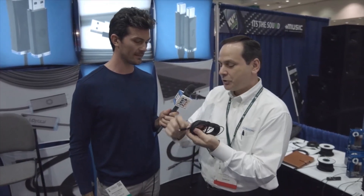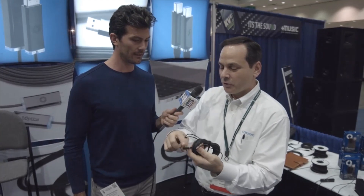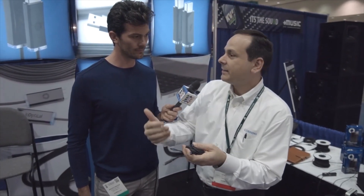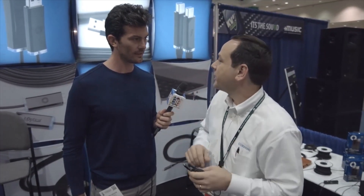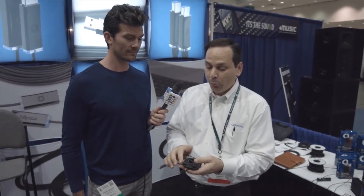So the product I have here is Thunderbolt 2 at 20 gigabits. There are two 10-gig lasers inside this little tiny housing, and two photodiodes. It lets us transport data at 20 gigabits up to 60 meters away. With copper, you're limited to three meters — so that's one of the key advantages of our product. It lets you go much longer distances.